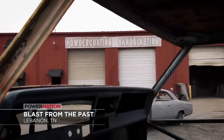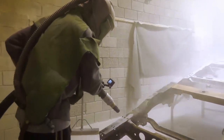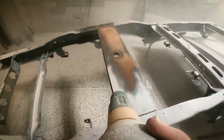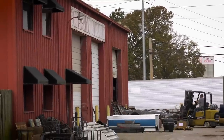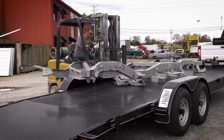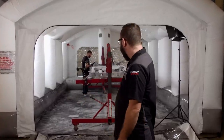Blast from the Past has been around since 1996. They are our go-to when it comes to anything sandblasting and powder coating. So we dropped off our square body chassis and they took it down to bare metal quickly and did an amazing job. We've worked with Vance and his guys for years now. They always go above and beyond. There's no job too big, no job too small.